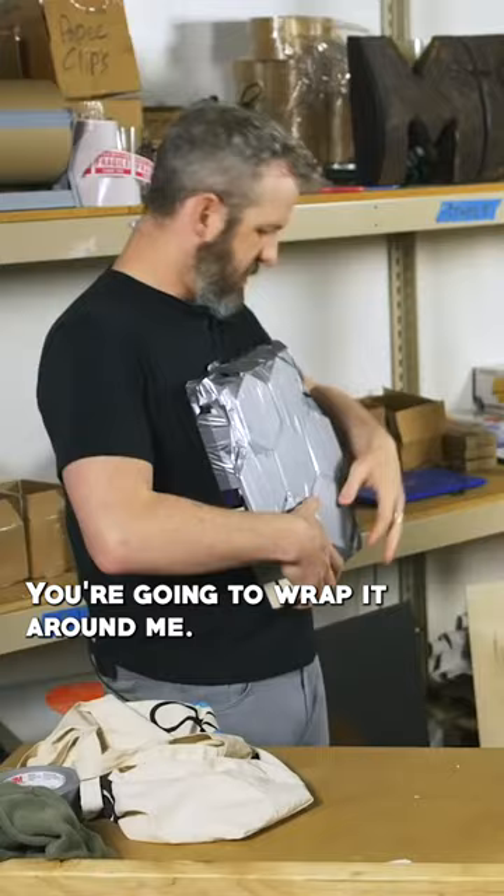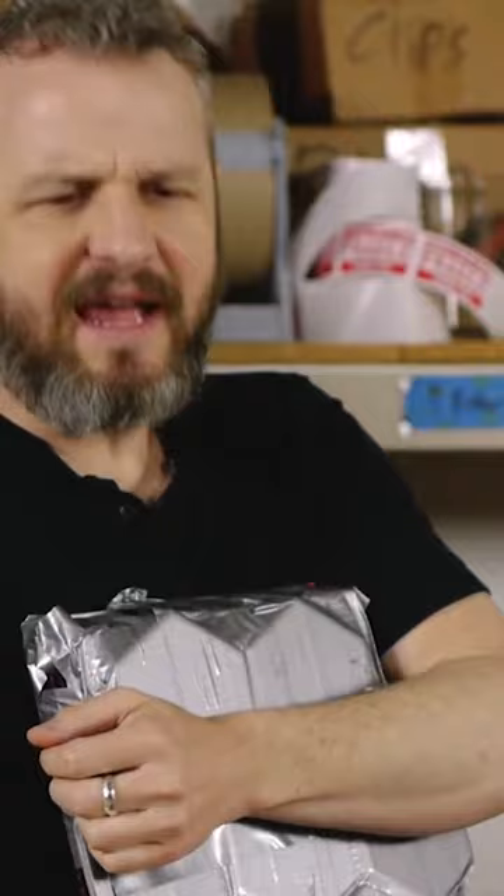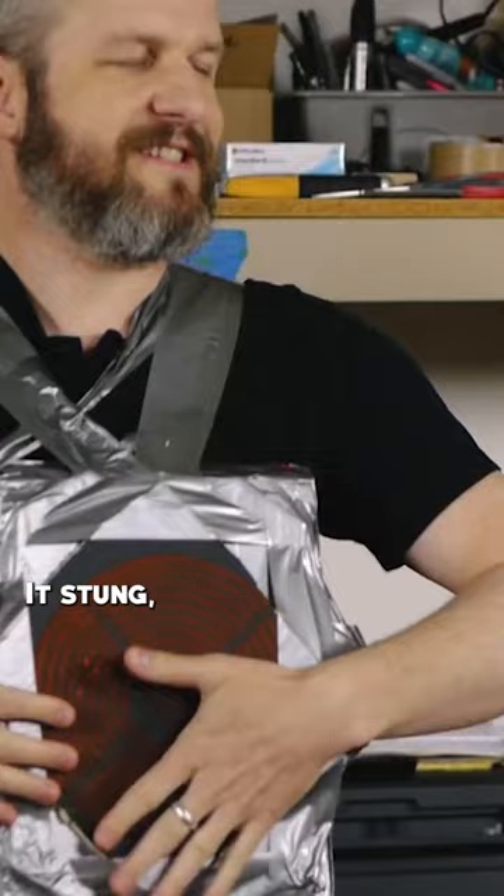You're going to wrap it around me. Spin. I think I got mobility. Ready? Do it. It's done, but it works. It's effective.